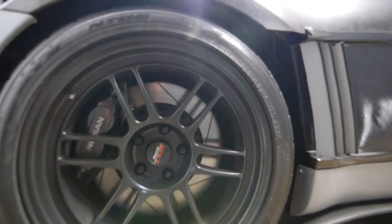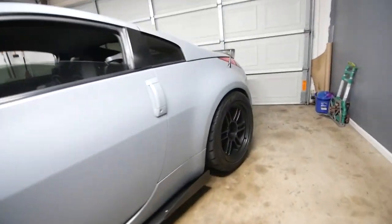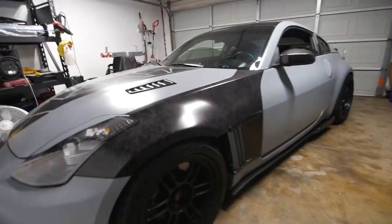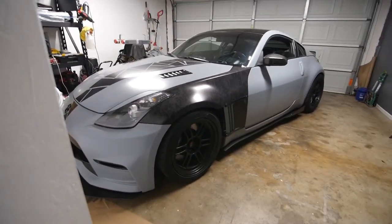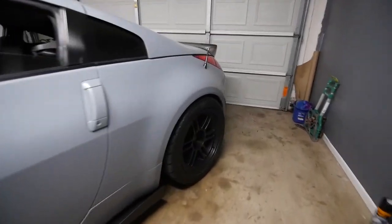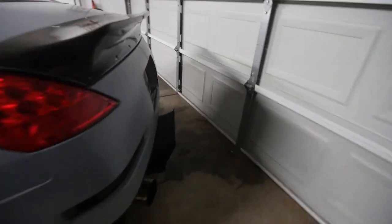I have Brembo two-piece rotors — that also came with the car. I'm also rocking the Z1 25-row oil cooler. It stays really cool. It came with the car as well. Like I said, the guy used to autocross it and tried to keep it as cool as possible.